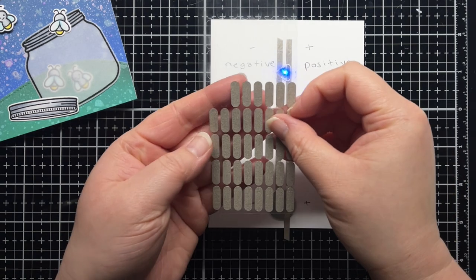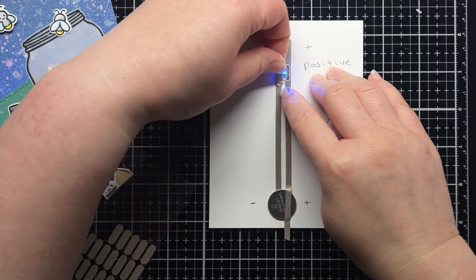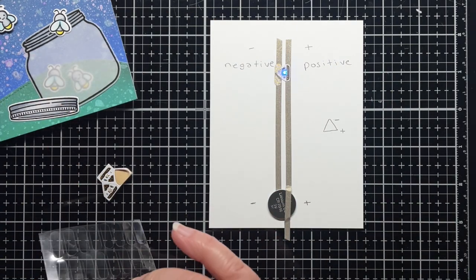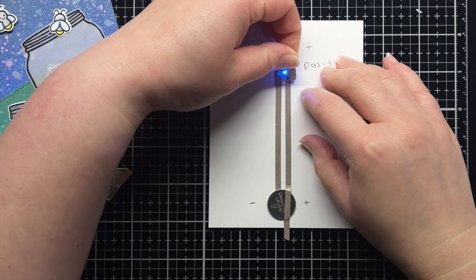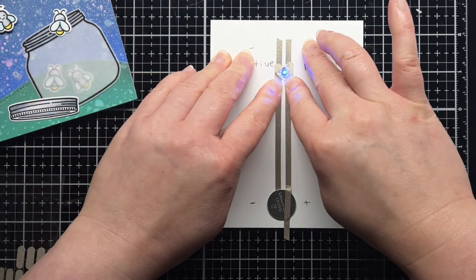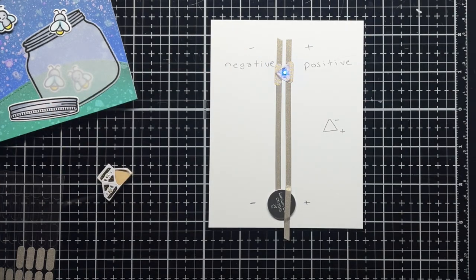I like to reinforce my LED stickers and make sure that they won't shift in the mail or start to lose their stickiness over time due to humidity or temperature changes. So I take conductive fabric patches and simply tape over the edges of my sticker, making sure to not cover up the light or accidentally cross the positive and negative lines. You can also use your leftover scraps of conductive fabric tape for this.